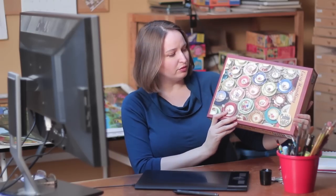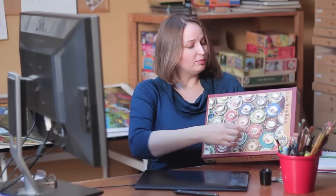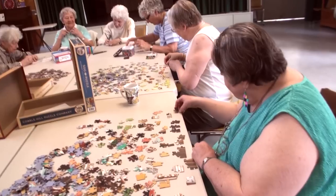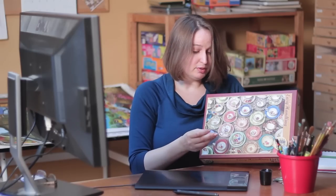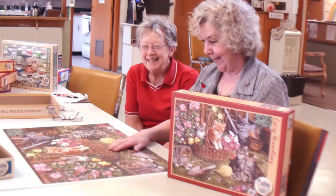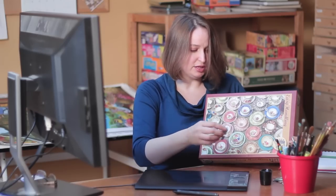One of the different piece counts we have is what we call easy handling. It's a full-size puzzle — same size as a 500-piece — but it's only 275 pieces. The pieces are larger, and it's targeted at adults who may be having some eyesight or hand-eye coordination problems, so it's a little easier to put together.